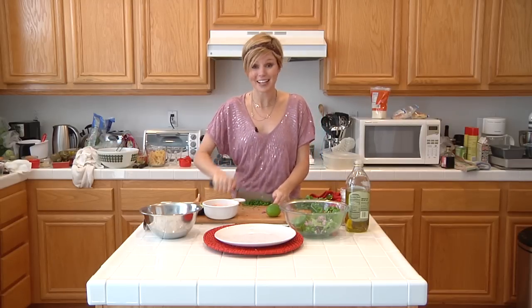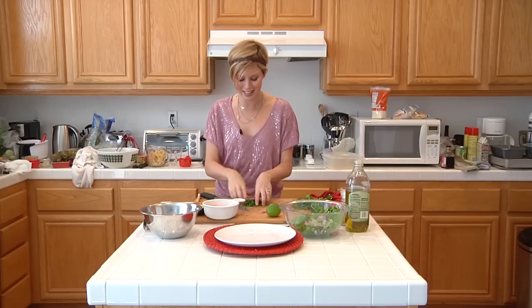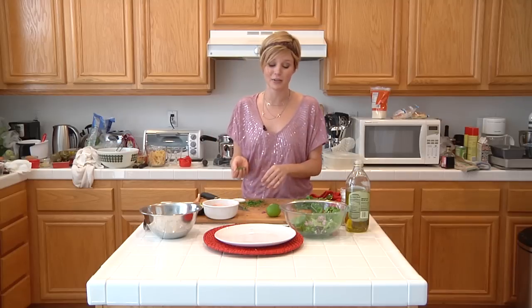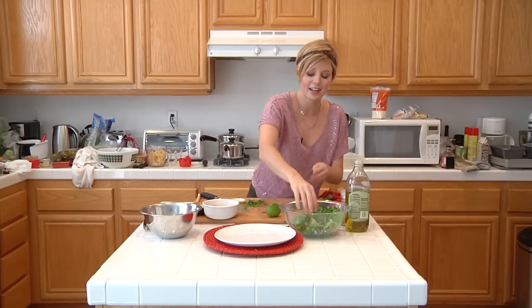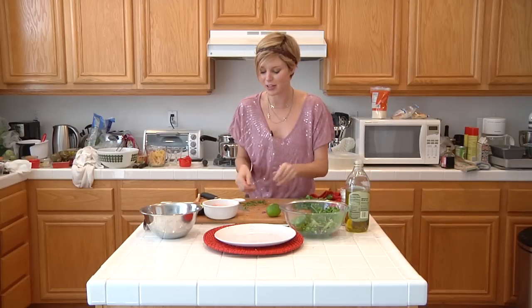The funny thing is, you either love cilantro or you hate it. It's actually been linked to a genetic trait — you're either genetically born to like it or to hate it. So don't judge people who don't like it. I happen to love it.